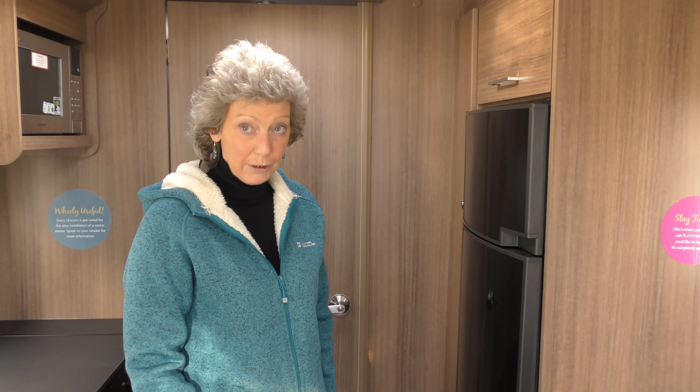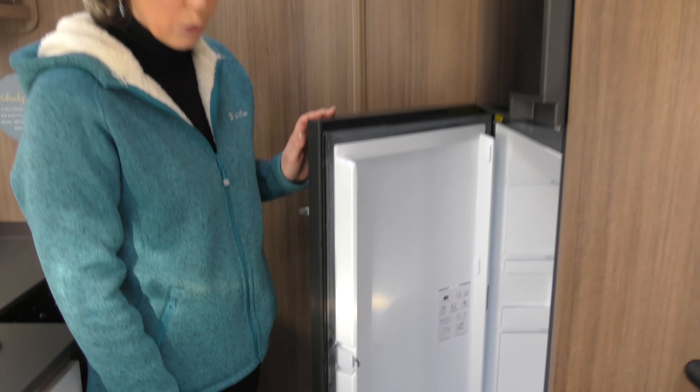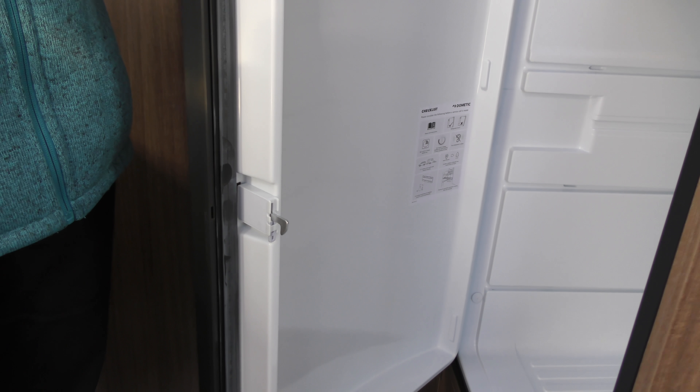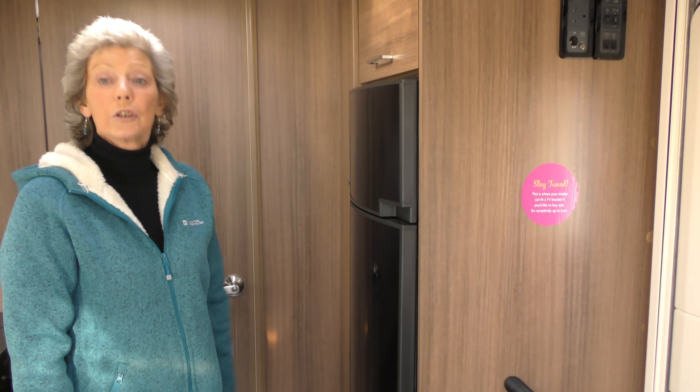But remember when travelling you have to re-lock it. So just open the door again, press the pin down with a little bit of force and it's in the lock. So that when you shut the door you now have to use the buttons to open it.